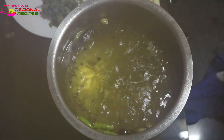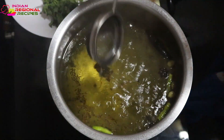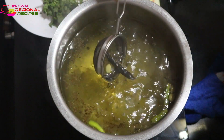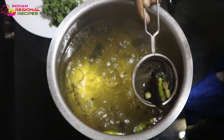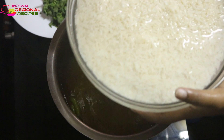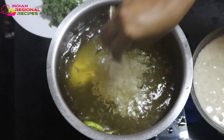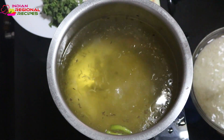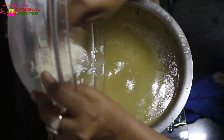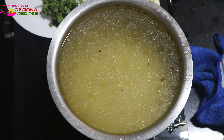When the water starts boiling and is at its peak, that's the time you need to remove all the spices with the help of a sieve. This is completely optional — I'm removing them because I don't like them in my bite, but you can just leave them as they are. Now I'm adding the rice, which I've soaked for about an hour. Let it cook about 40 to 50 percent.